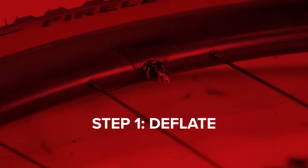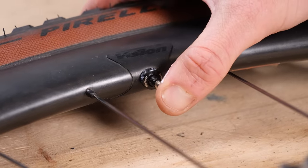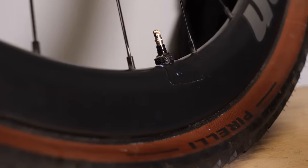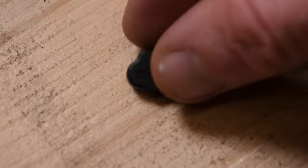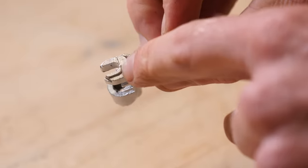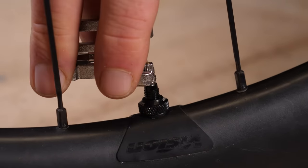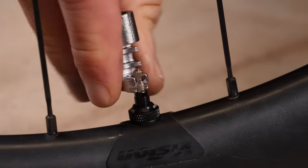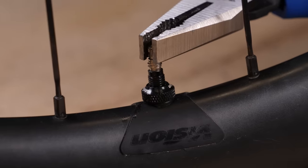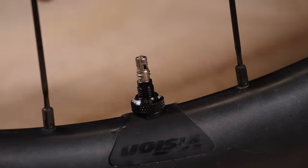Step one: undo the valve and deflate the tire. Step two: remove the valve core. This can be done with a valve key that often comes with your tubeless valves or wheels. Also, some multi-tools will have a feature that can be used as a valve key — this is often on the chain breaker tool — or you can use a pair of pliers. If you're using pliers, make sure you use them gently so that you don't damage anything, crush it, or strip it.